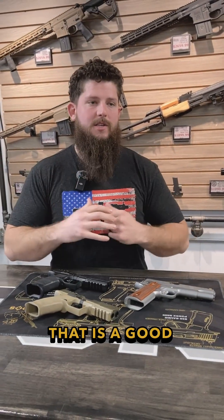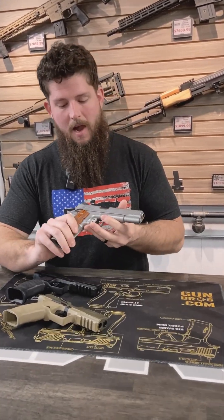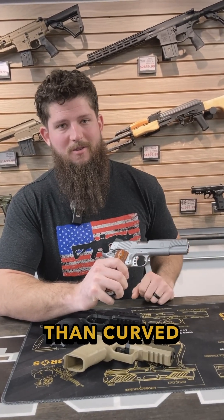For the 1911, it's not hinged, so that doesn't really matter. And we all know flat face triggers look better than curved triggers.